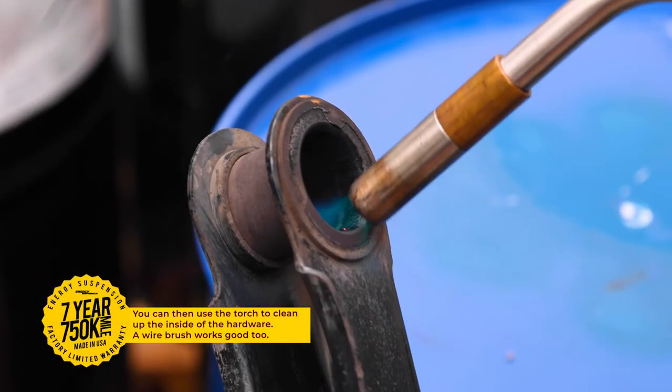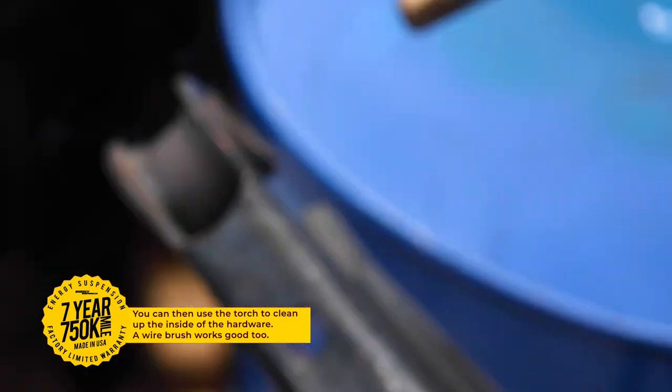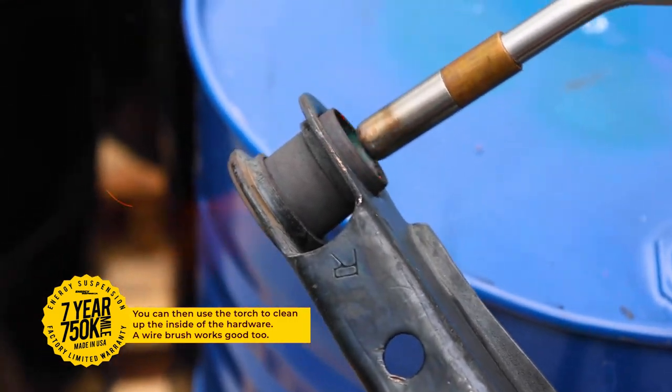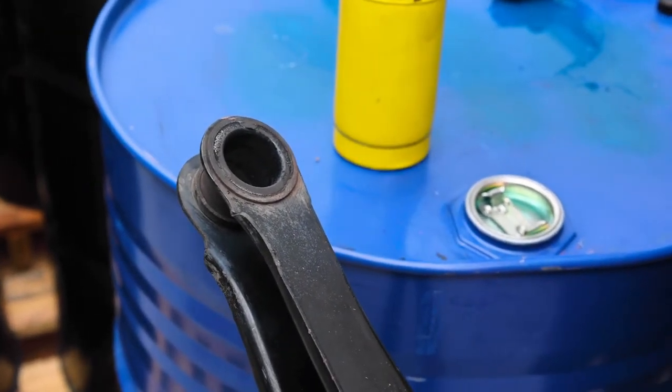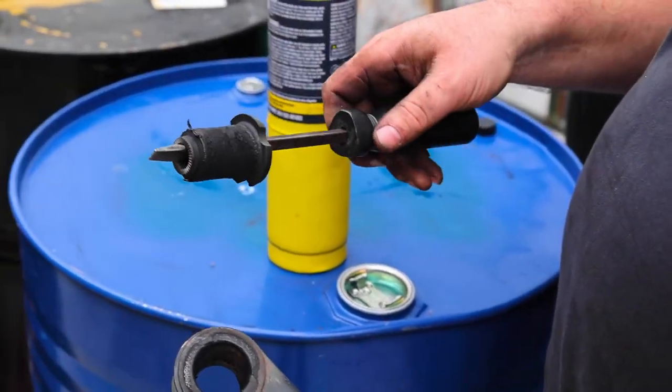Remember to clean out the inside of the hardware appropriately to guarantee success when installing your Energy Suspension bushings. All Energy Suspension products are backed by a 7-year, 750,000-mile warranty.